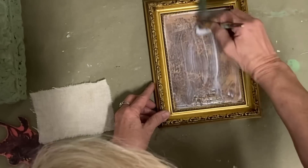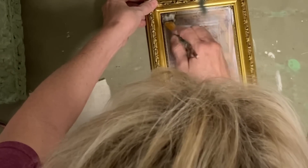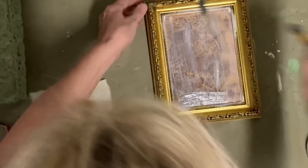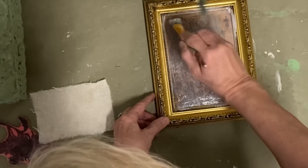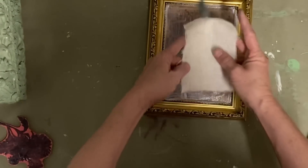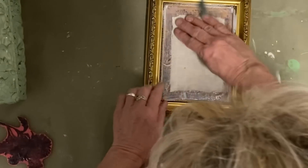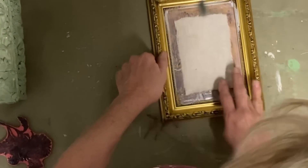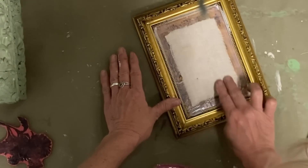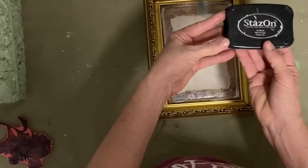Generally I would stamp this cloth first before applying it, but I was deciding what I was doing along the way. So as soon as I put that cloth on — before the decoupage has time to seep through and make the fabric wet — I'm going to go ahead and do my stamping. I've got a little flower stamp and I'm using Stays On ink in the color Olive Green, then stamp that little flower on there. That's all I have to do to this frame and it'll be ready to sell.